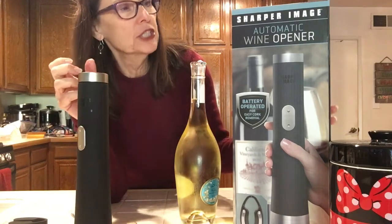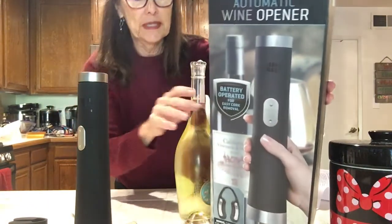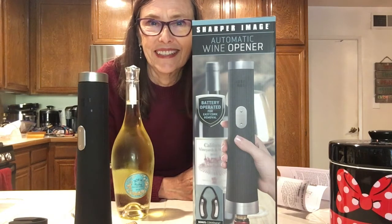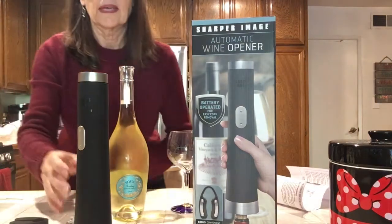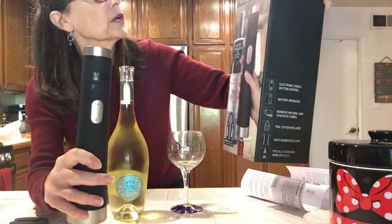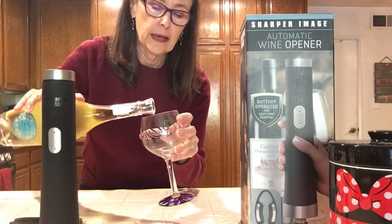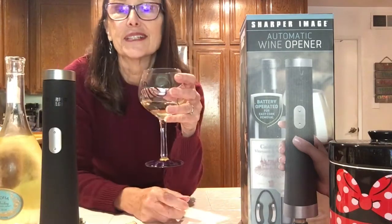The Sharper Image battery-operated automatic wine opener — it is fantastic. I will use it a lot, and now I don't have to buy wine without corks. It's battery operated, quiet, worked well, and was easy enough to do. I would totally recommend it. So just have a little taste and say cheers to your new wine opener. Happy wine tasting!